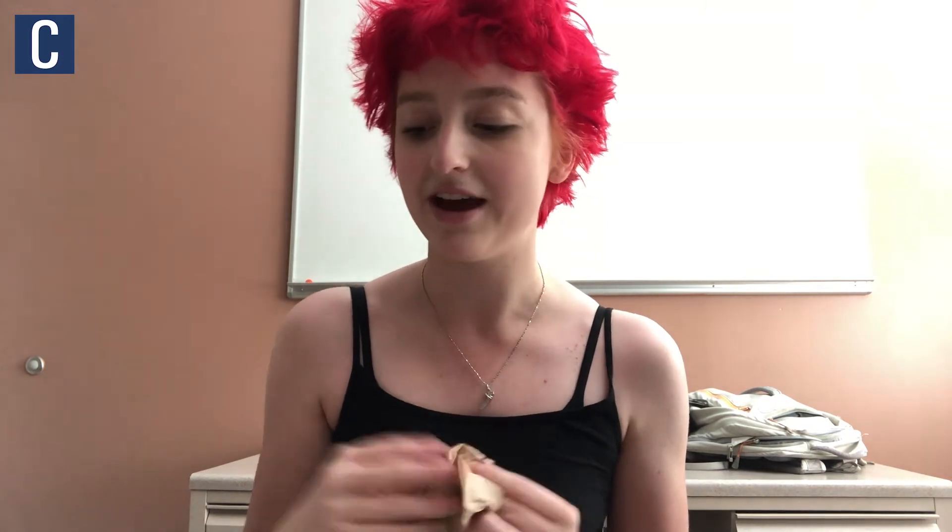I tried Big Dean's hot chicken last semester when it just opened and it was very greasy — it left fingerprints all over the table when I was eating it. Even though it was very good, it was just a little too greasy for my tastes, and this is like the perfect level of that. It's not dry, and it has a good texture. It's fried properly, absolutely delicious, and seasoned well. I really like this slim sauce — it has a kind of creamy flavor.